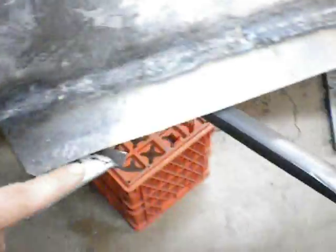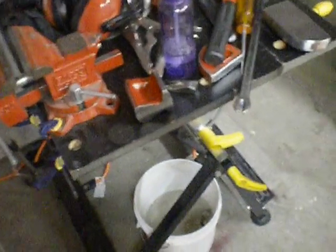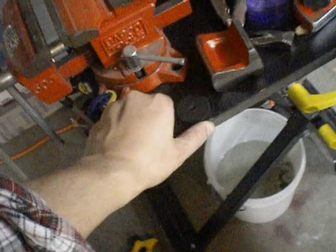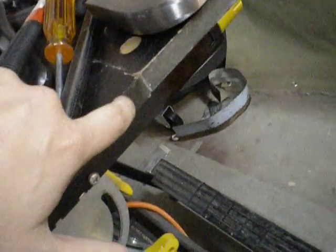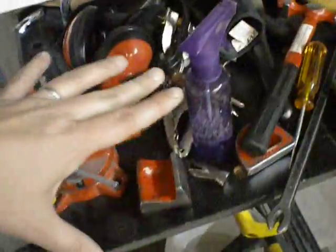Mine's messy because I was working on this door. You want a welding table — some guys have really nice metal ones. What I do is weld on this — it's wood, like high-density fiberboard — but it catches on fire, you can see there. So what I do is take a piece of sheet metal cut to fit and lay it on top.